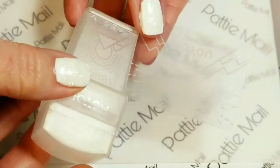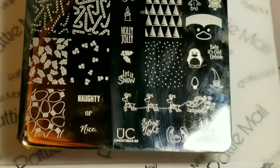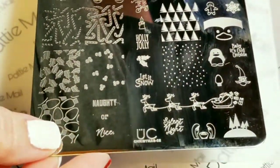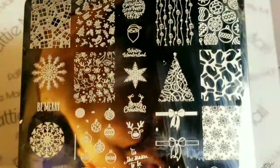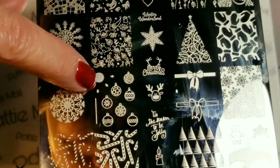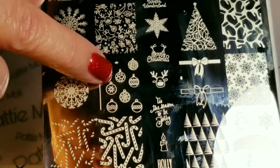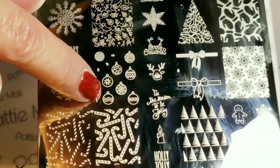I'll be using my Moyu London Stamper and Scraper and I'll be using this Uber Chic stamping plate - it's Christmas 02, though I think it's called Holly Jolly now. I'm going to be using these ornaments right here - it's a layered ornament. There's a bar in case you want your ornaments to hang down, but we just need the circle and one of the ornament prints.